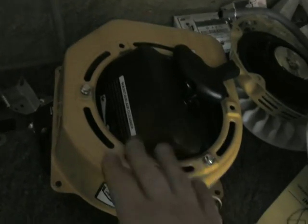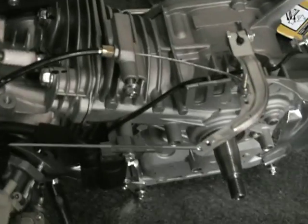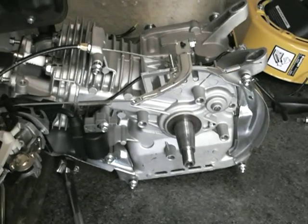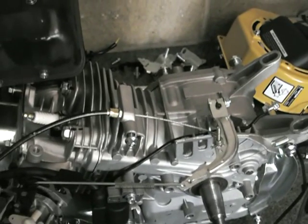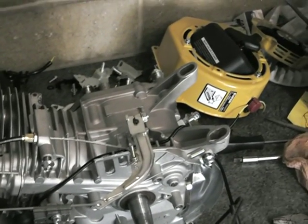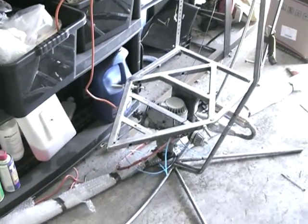It'll just be a case of refitting it all — the cowling, the recoil start — and instead of the miserly 6.5 horsepower, we should be getting over 13. Couple that with a 34 by 10 inch prop spinning directly off the output shaft and hopefully it'll get at least 40 kilograms of thrust. And if I go a bit mental again I can always fit nitrous to it like I did the old motor.